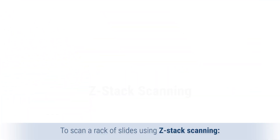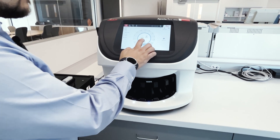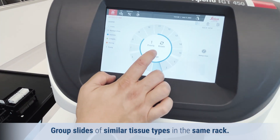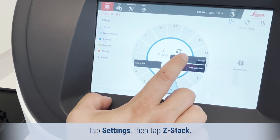To scan a rack of slides using Z-Stack scanning, load the rack with only slides to be scanned as Z-Stack images. Group slides of similar tissue types in the same rack. Tap the rack position that contains the slides, then tap Settings and tap Z-Stack.